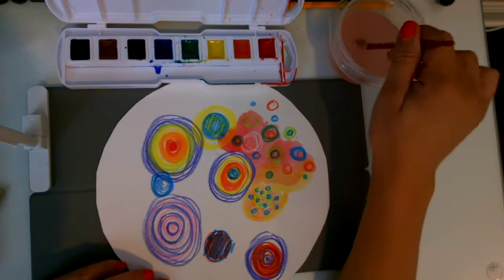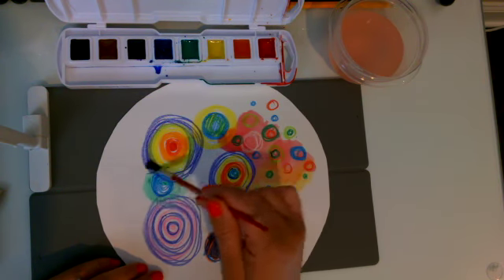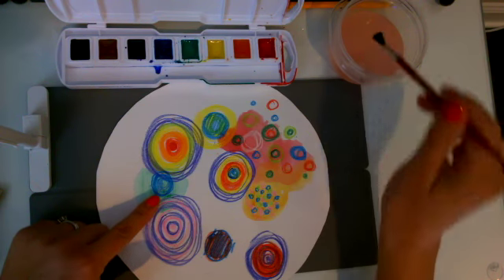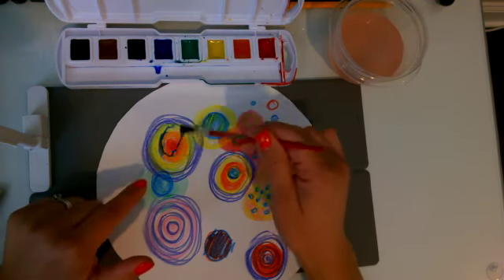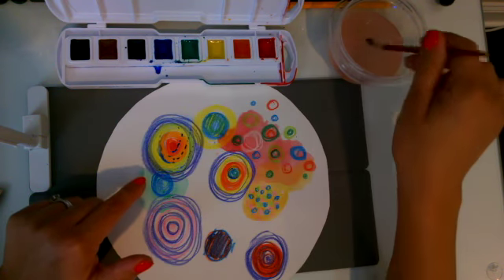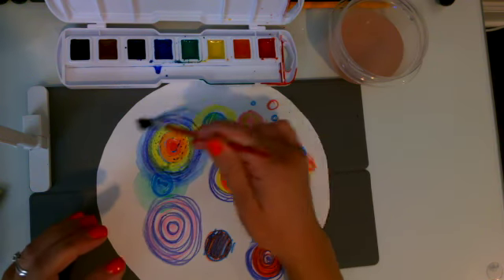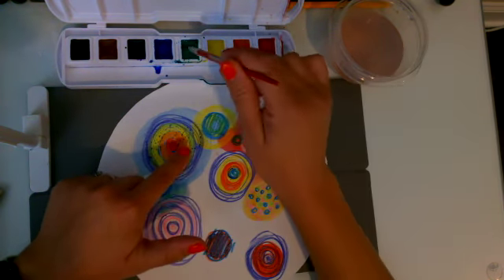I can clean my brush again and get a new color and paint right on top of my watercolor dots. Don't be afraid of painting right over these dots, because the crayon creates a resist so that the crayon pushes through the watercolor. Paint and crayon and water don't like each other, so they push apart, which allows the crayon to show through.